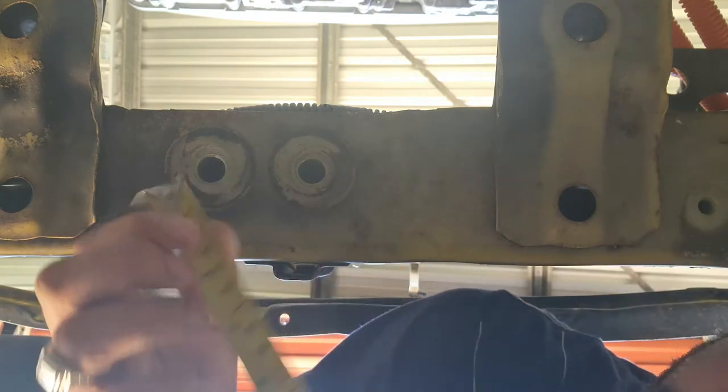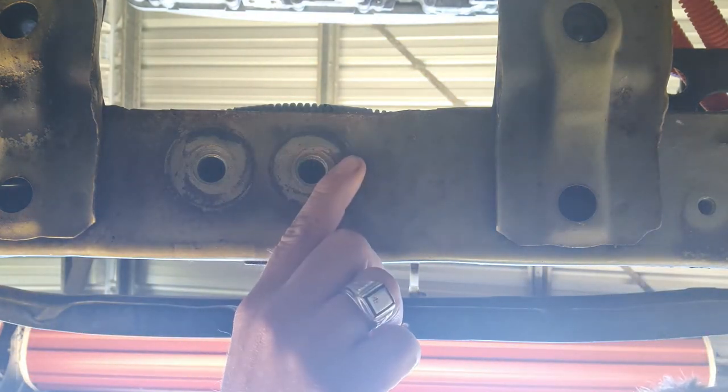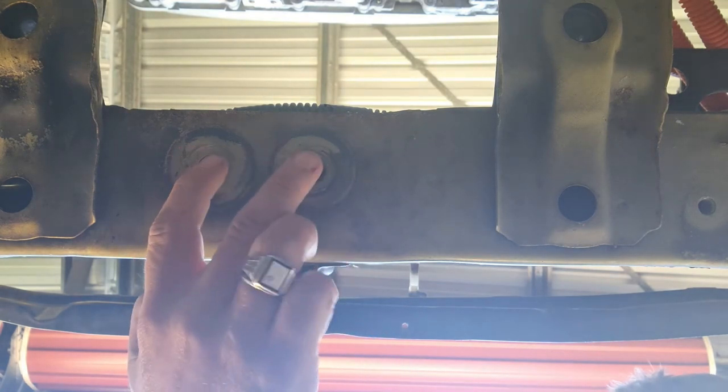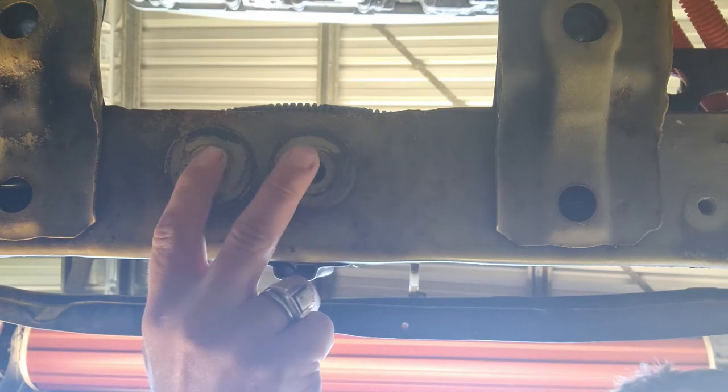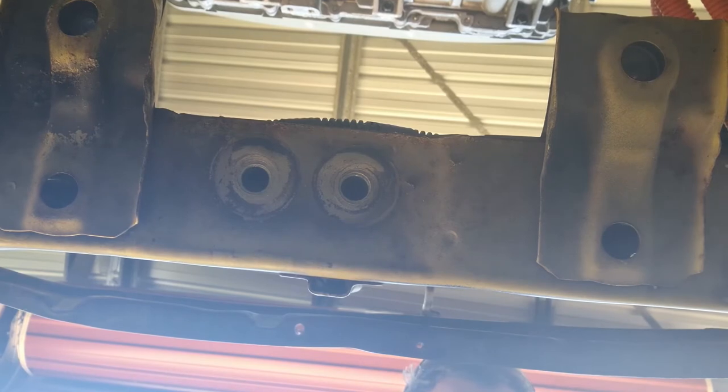Now, to get the spacing between my holes, the easiest way is to go from the outer edge of a hole to the outer edge of a hole. That will still give you the same distance as measuring the insides of the hole. So I'm just going to do that now. That came up to a two inch hole spacing.